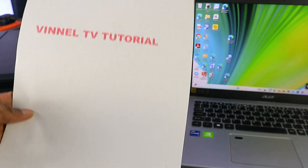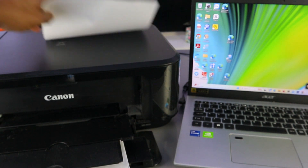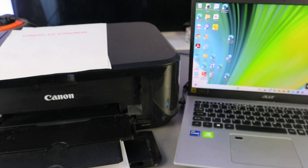Here we go — this is the document copied in color. I hope this helps you. This is how to copy a document, print a document, and scan a document from Canon printers. Thank you very much.